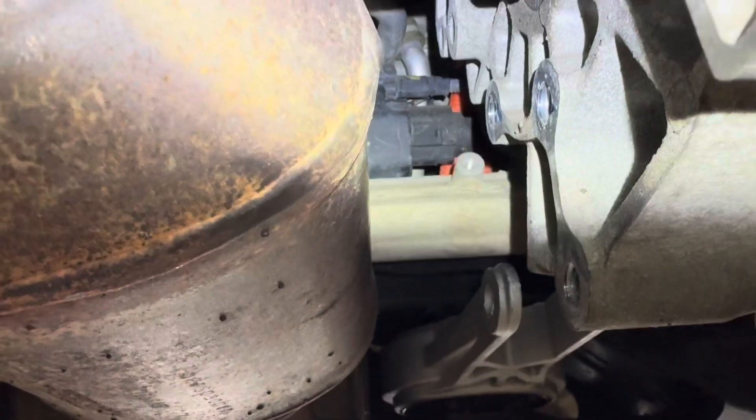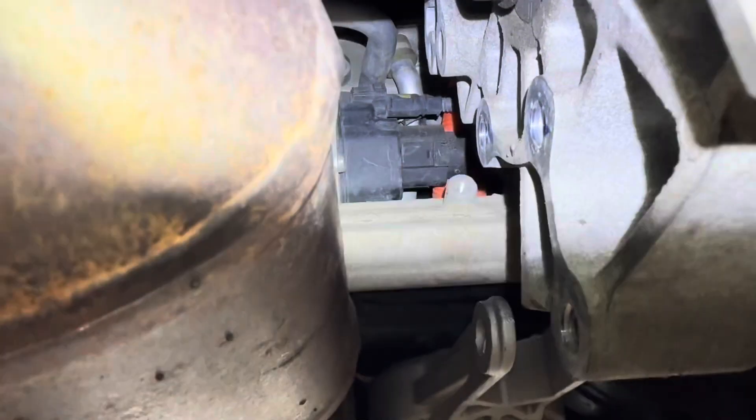I had to get a pry bar up in there on the rack. You can see there's the steering box — that connector right there is what the bolt bottomed out on.